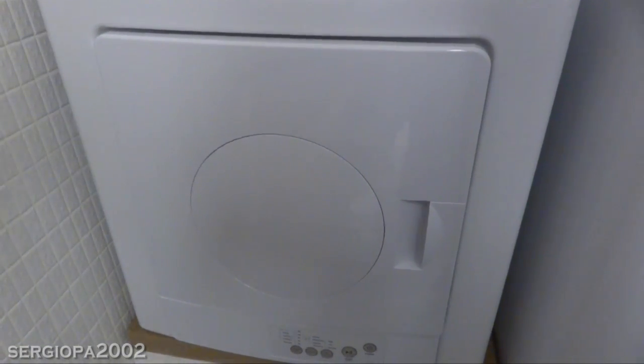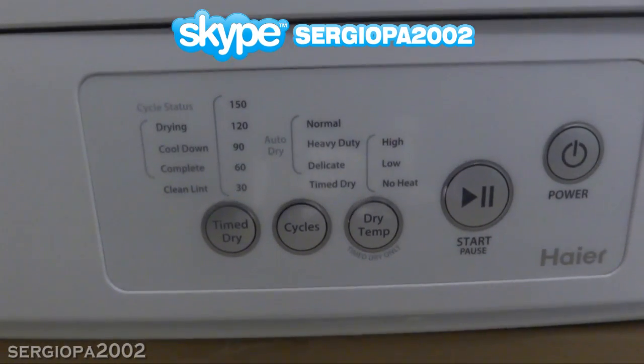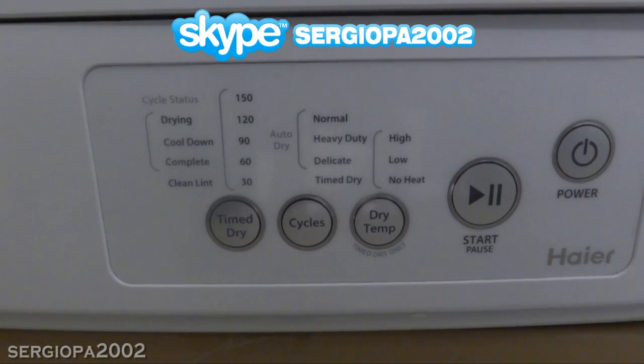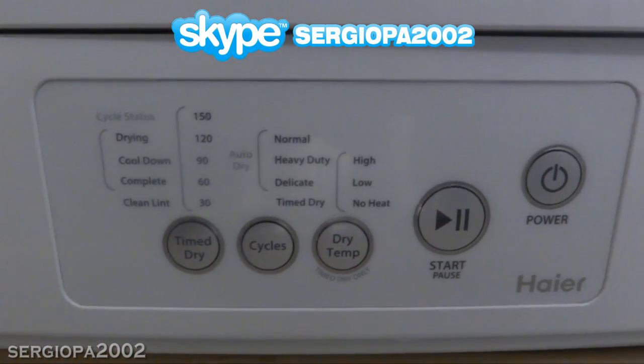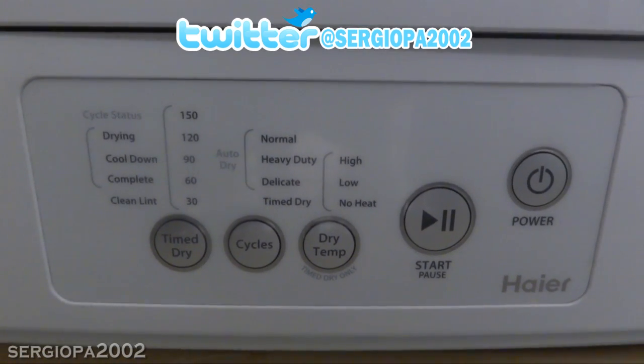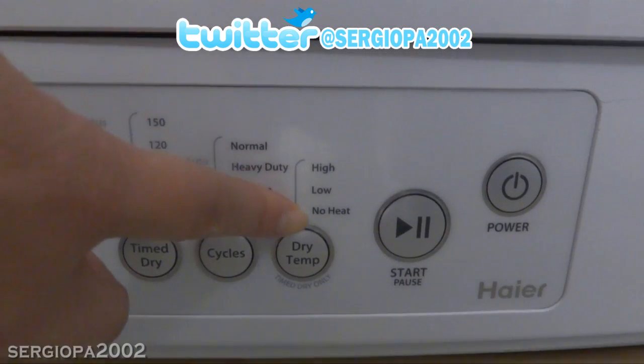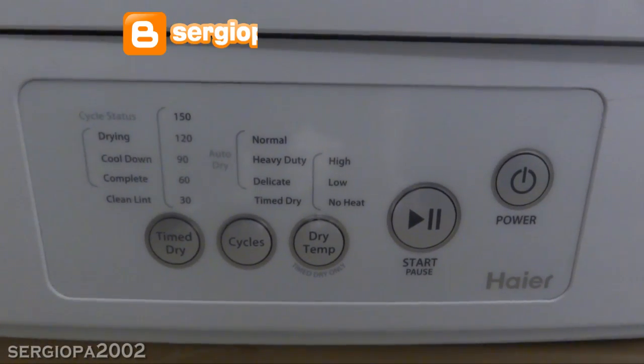Now for the features of the dryer. You'll see on the control panel that you can choose time-dry at 30-minute intervals: 150, 120, 90, 60, or 30 minutes. There are also auto-dry features at normal, heavy-duty, or delicate. You can also choose between high, low, or no heat, which is a nice feature.